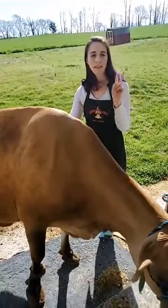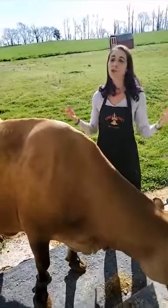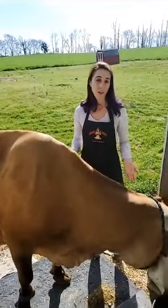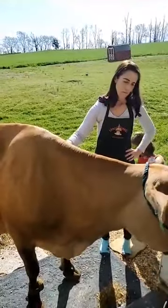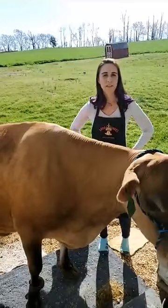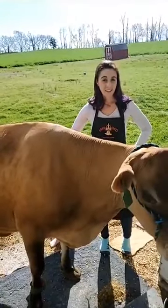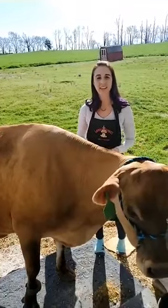How many calves has snickerdoodle had? Snickerdoodle has had three calves. Cows have their first baby at the age of two — that might sound young but cows mature a lot faster than even dogs. Do all of your cows have names? They do not. Do you guys remember how many cows I have? About 800 — that's a lot of names. Really only the special ones and the pets get names.